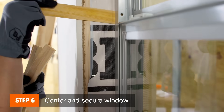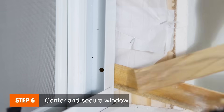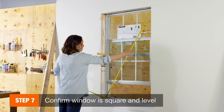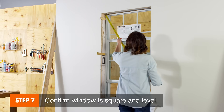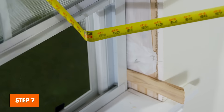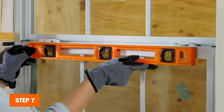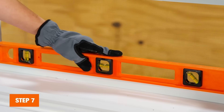To prevent movement, center the window in the opening by inserting shims between the jams and the framing. Next, measure the diagonals of the window. If they are equal, the window is square. If not, adjust the shims until the window is square. Always recheck for level and square after you adjust the shims.